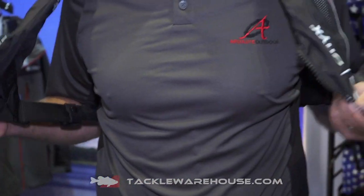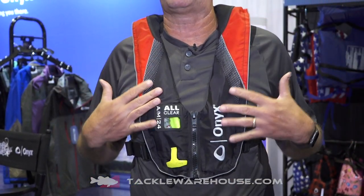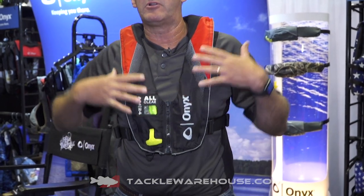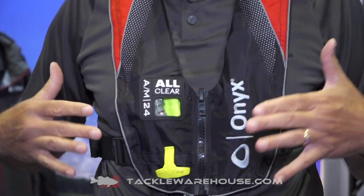The front zipper allows quick, easy on and off. You can see it allows the vest to lay much flatter around your body, so it's going to be much more comfortable. It also helps, especially when you're running at high speeds, from that wind flapping. So very, very comfortable and very lightweight.